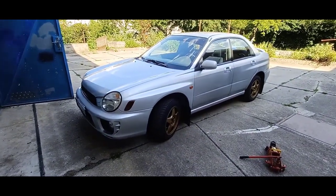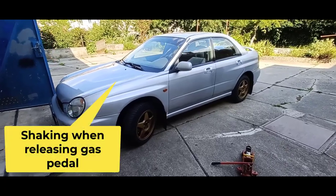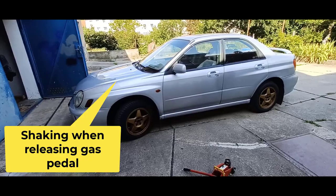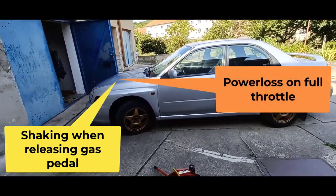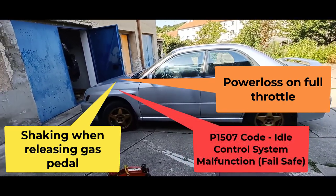Hello, this is my 2002 Subaru Impreza and I've had trouble with it. There was some shaking when I was slowly releasing the gas pedal, also power loss on full throttle that was randomly appearing, and a P1507 code in the ECU.